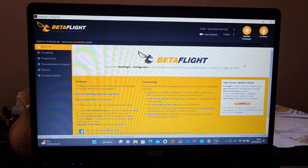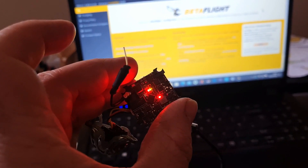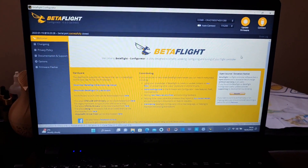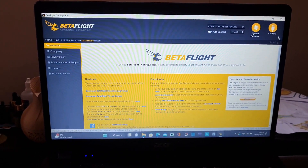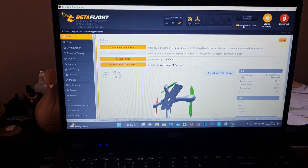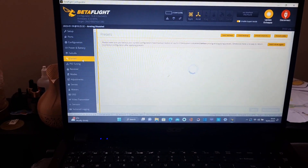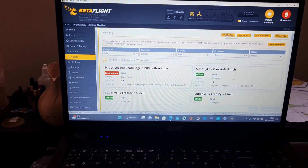First I want to save a backup of the ExpressLRS all-in-one Crazyby board. I've plugged it into Betaflight and connected. You can do this two ways — you can either go into the Presets tab and save backup.